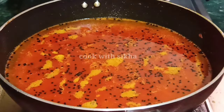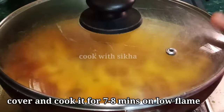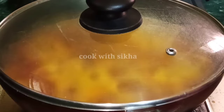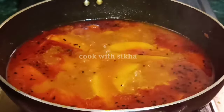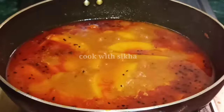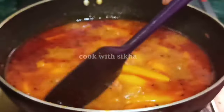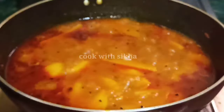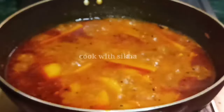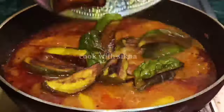We have a high flame of the fire, we have a low flame in the fire, and we have to make a low flame. We have to be ready to burn. We have to maintain a low flame.